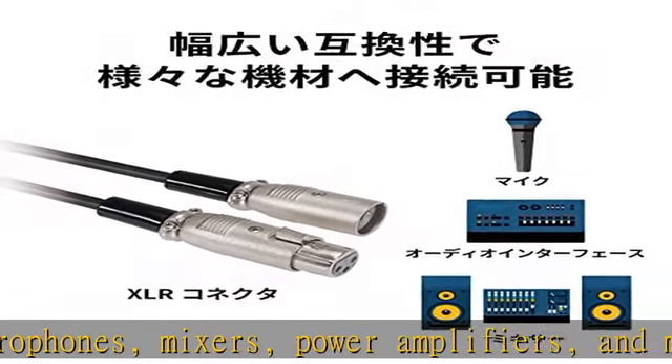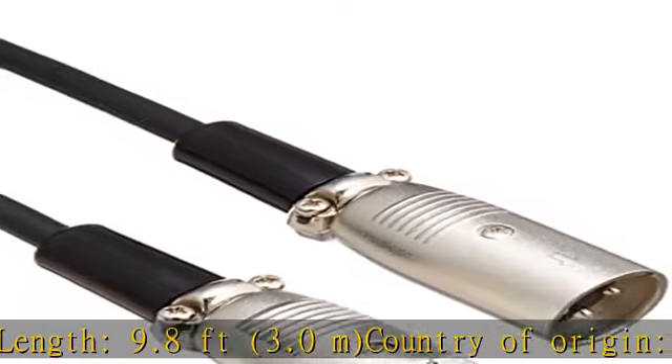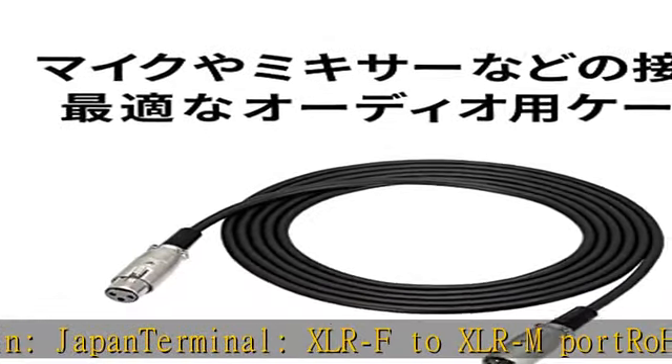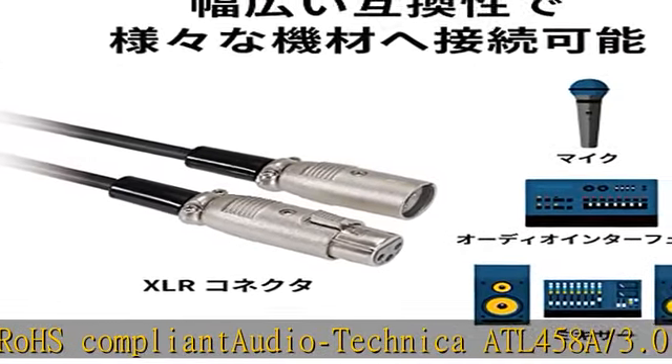XLRF to XLRM port, ROHS compliant. Audio Technica ATL458A/3.0 XLR connector, Canon plug for microphones, XLRF to XLRM port, 9.8 feet, 3 meters.